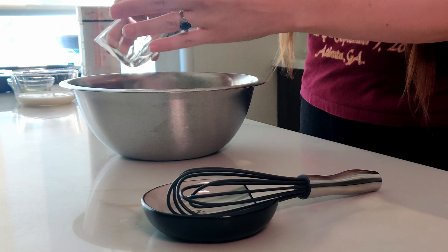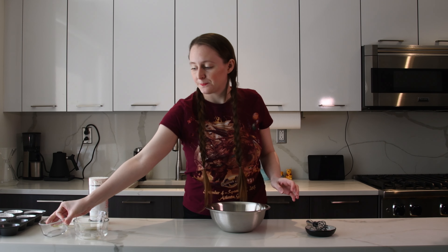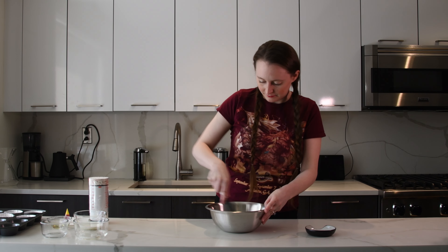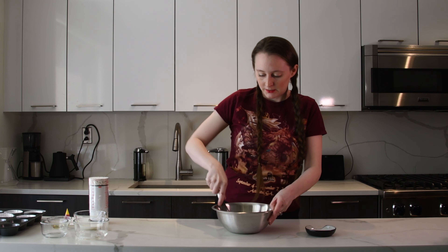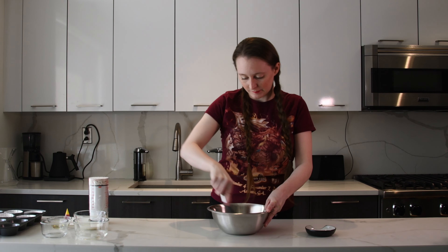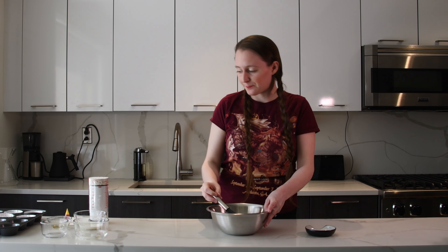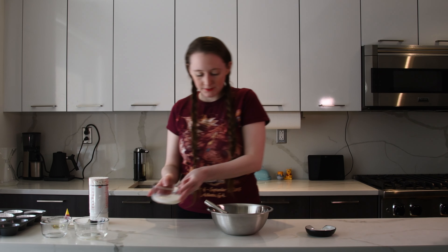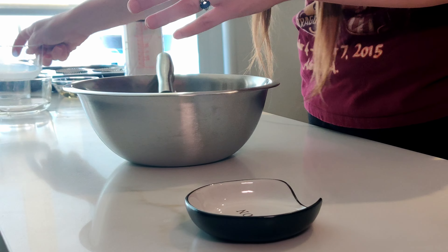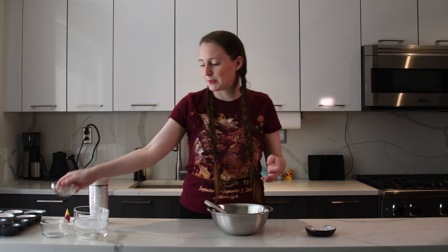First up, we're going to take our eggs into our bowl, and our sugar into the bowl. Now let's whisk these up and get them nice and combined. Then we'll add our milk and our oil.